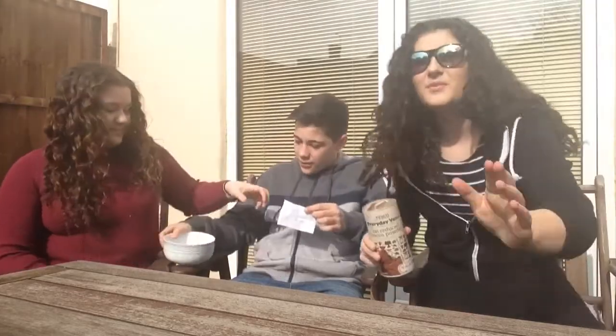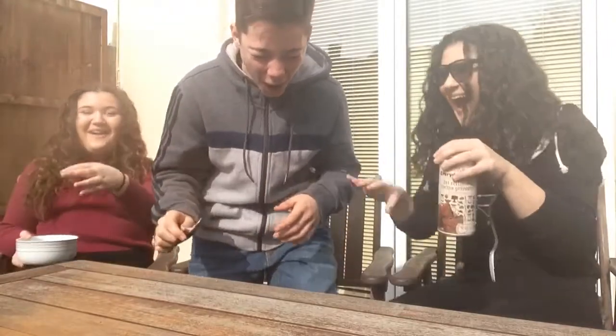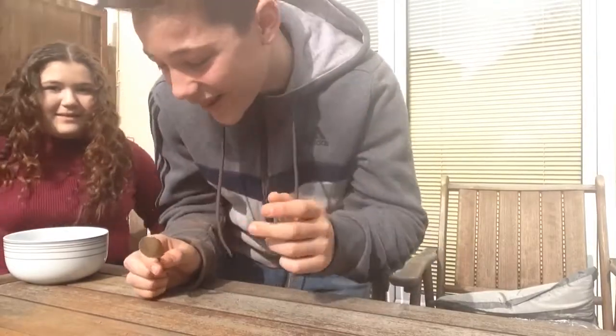Josh, go on, you're a guest, you go first. Oh, I can't wait for this, this is gonna be great. Chocolate powder! Oh my god, you've got to show it up to the camera when you do it!